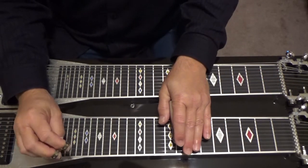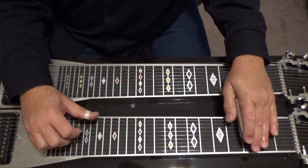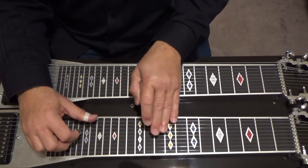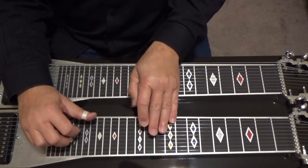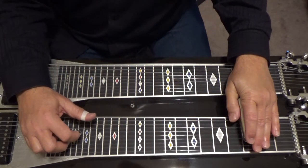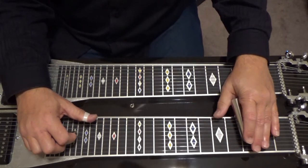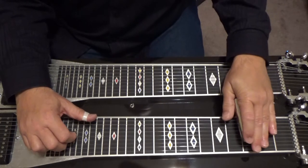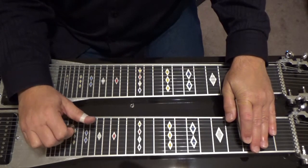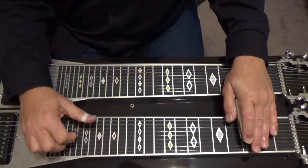Out of the key of C, go to your third fret, lower your ninth string down a half tone — it goes from D to C sharp. Then play four, six, nine with the ninth string lowered with the knee lever only. And then add your fifth string. That's a C major seventh.